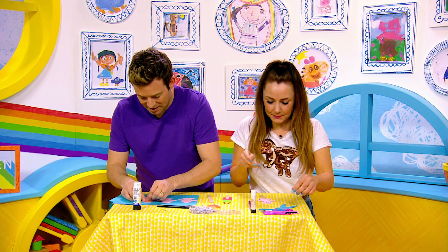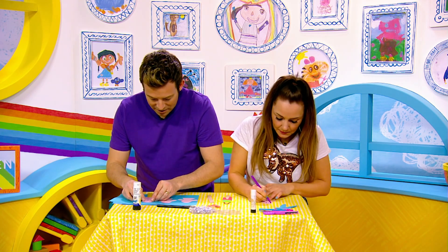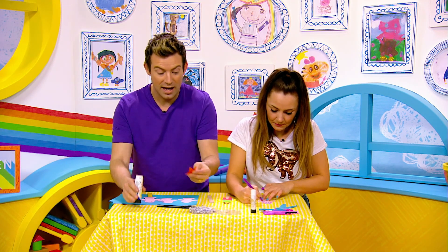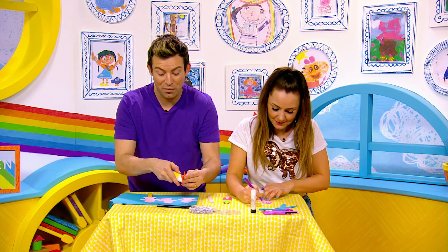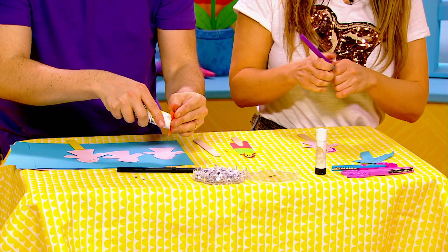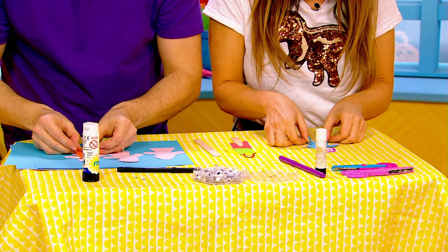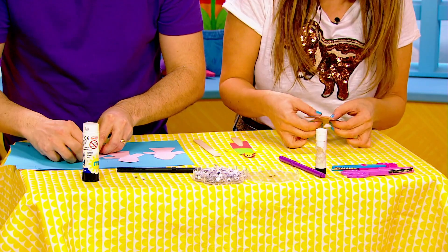I've got the two eyes there and now I need to put some clothes on. I've just cut out a little orange dress — but don't forget you can have a grown-up help you cut these things out. I've got a blue jumpsuit for my mum. My mum hasn't got pink hair but I've decided to give her pink hair for this.